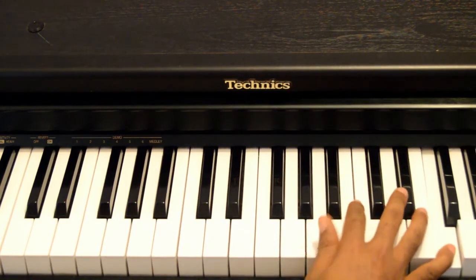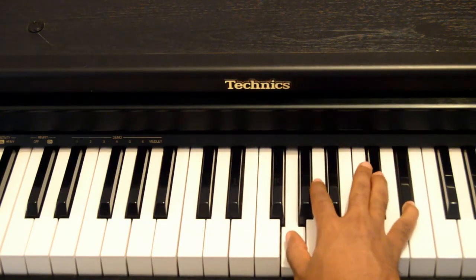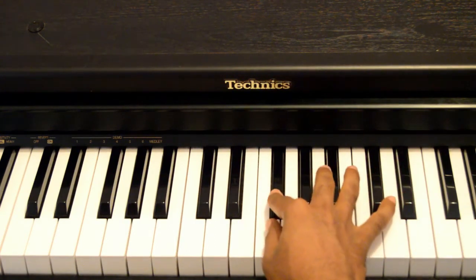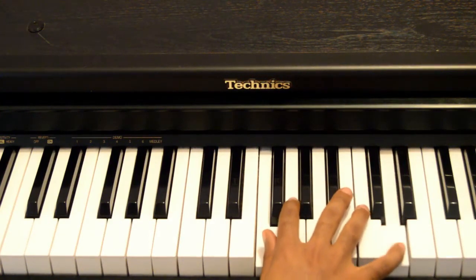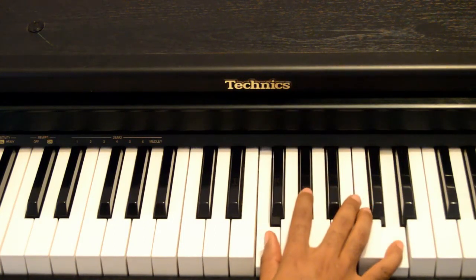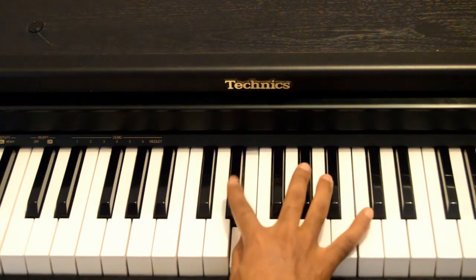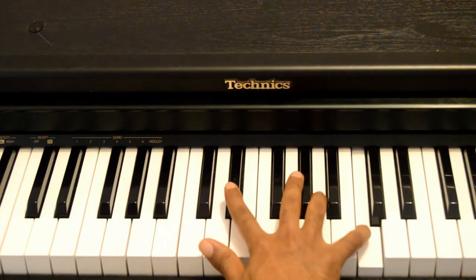Once I hit that G, my pinky hits Eb. Then once I hit that Eb with my pinky, my thumb goes down chromatically again for two semitones — G, Gb and F. Once I hit that F, I hit D with my pinky. Then once I hit D with my pinky, my thumb goes to E, my index goes to Eb, and my pinky hits the high E — that's C.